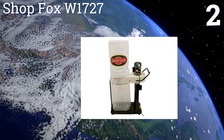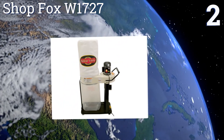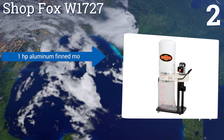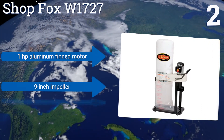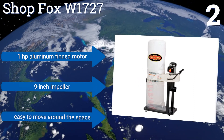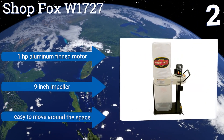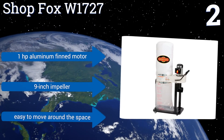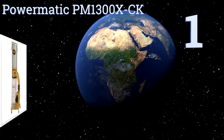At number two, with its lightweight build and safety switch with a removable lockout key, the Shop Fox W1727 is an excellent choice for the smaller shop or garage. It also comes with a two-year warranty. It features a one horsepower aluminum finned motor and a nine-inch impeller, and it's easy to move around the space too.